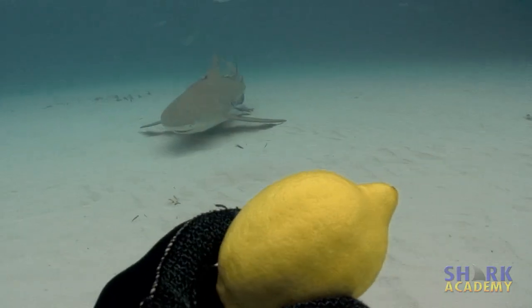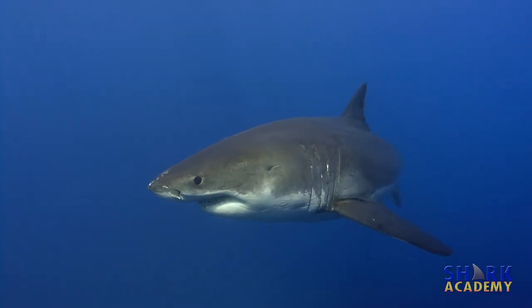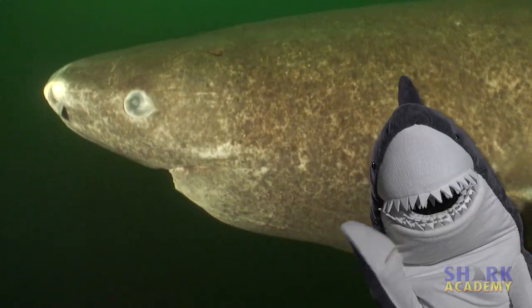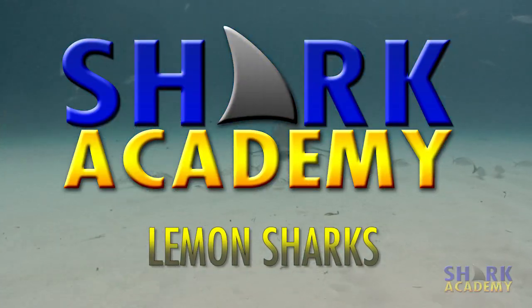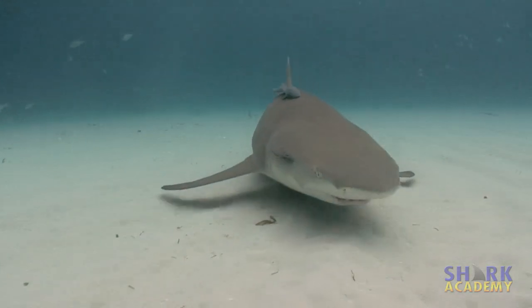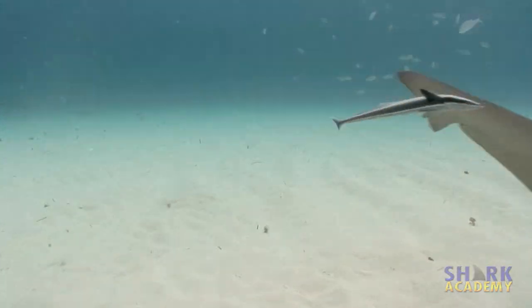It doesn't look like a citrus fruit, but this shark's a real lemon. I'm Jonathan Bird, and this is Shark Academy. The lemon shark gets its name from the yellowish color of its skin, and it actually has nothing to do with citrus fruit.